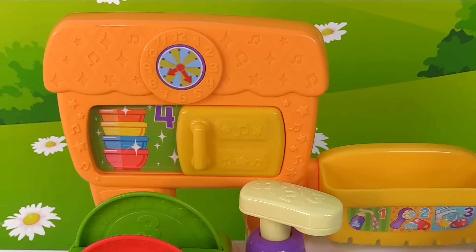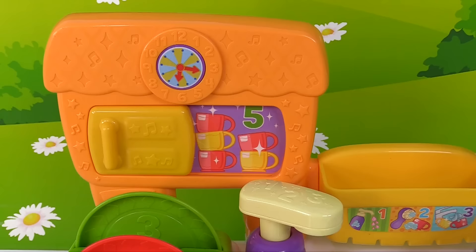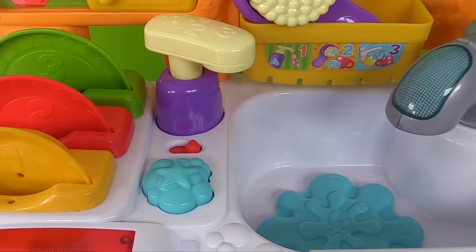What's over here? We have the cabinet. Look, we have one, two, three, four bowls. And if we move this aside, we have even more cups — one, two, three, four, five cups. Look, when we move the cabinet door over, our clock moves. Let's press the star activity button for the next activity.